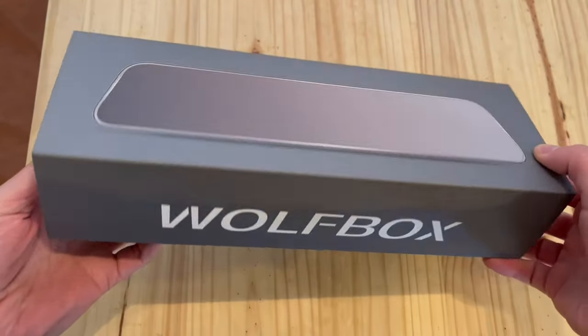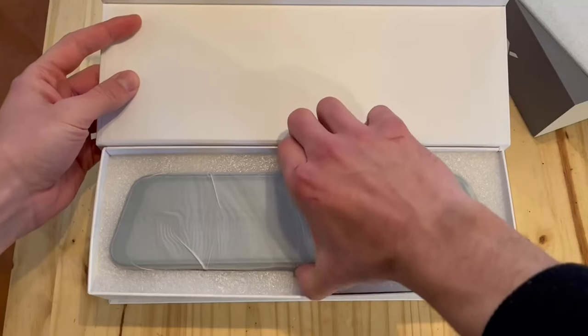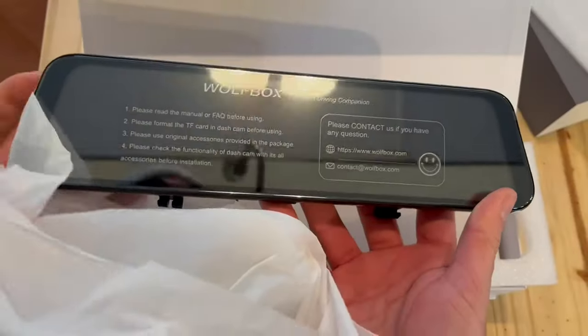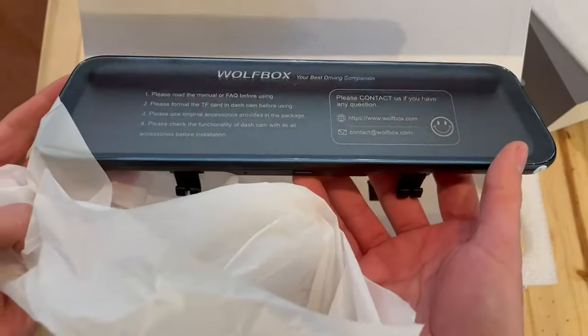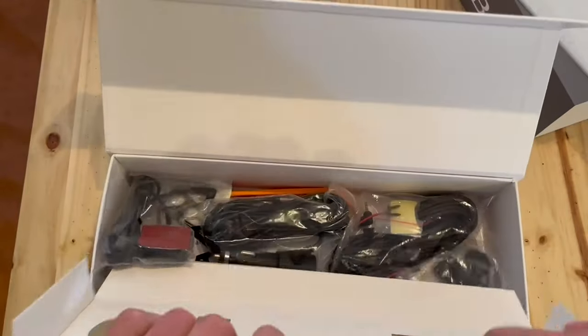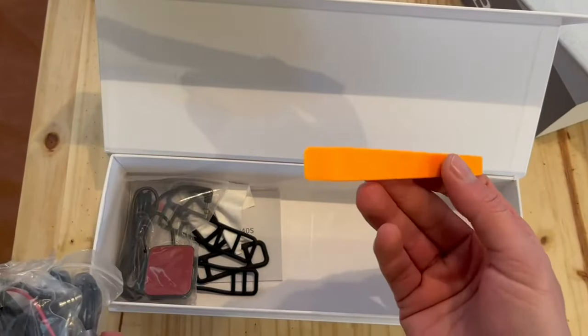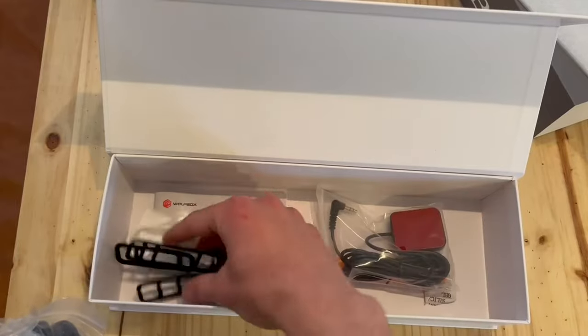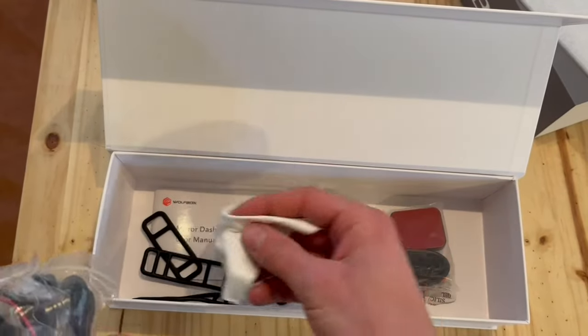So this is going to be a quick unboxing, install, and review of the Wolfbox G840S 4K Mirror Dash Cam. This thing is gorgeous. I was skeptical at first — I didn't know how crazy the install was going to be, but it comes with everything that you need, including a tool to tuck the wires in, which we'll get to later in the video, a GPS tracker, and a nice cloth to clean it off.